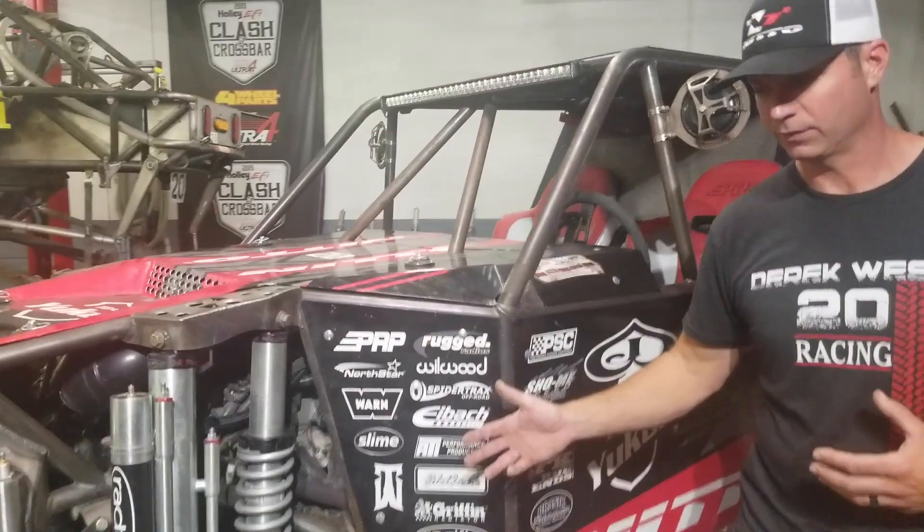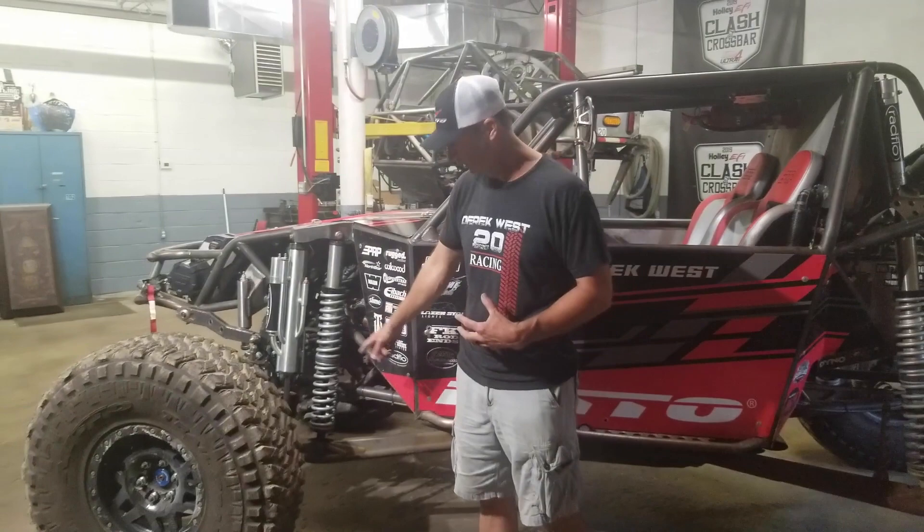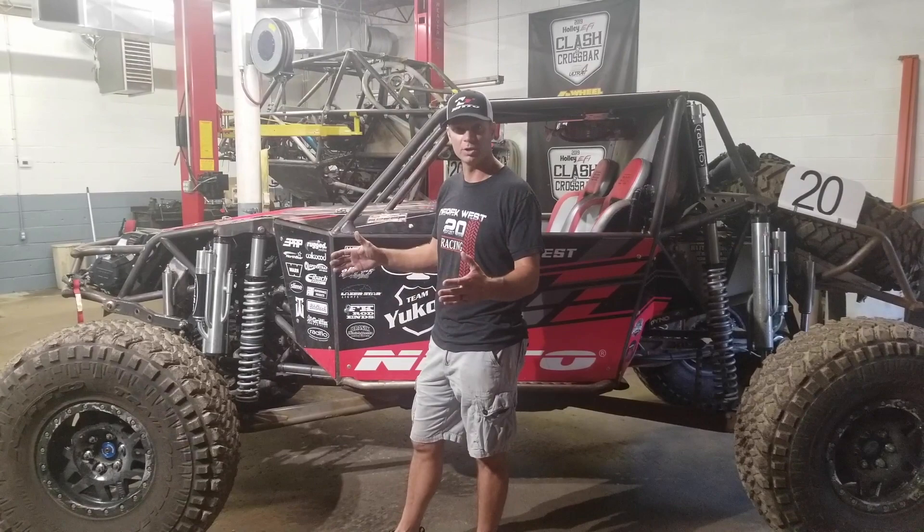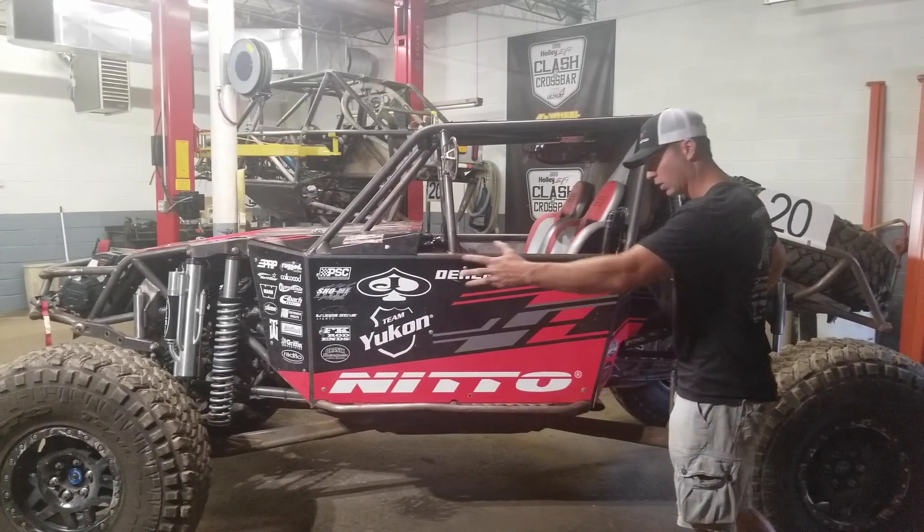One of the main changes from this car to the last car was we put a leading arm front suspension setup in here, which gives me more shock travel. I wanted more travel in the front but did not want the shock sticking up high. Doing that put us a little bit wider, so this car is about two inches wider than the last car and about three inches longer, giving us more wheelbase.